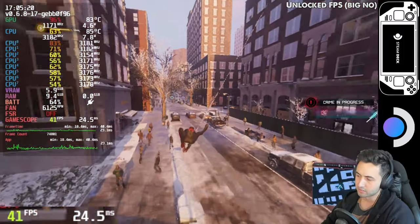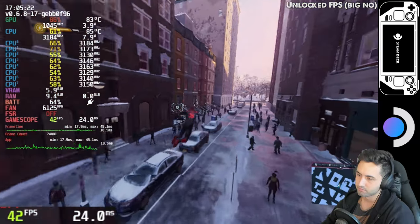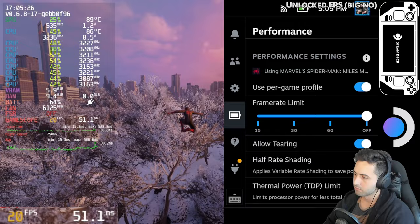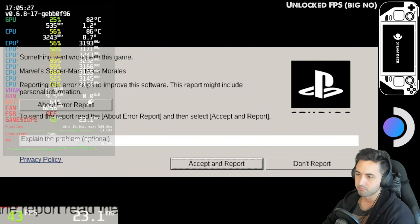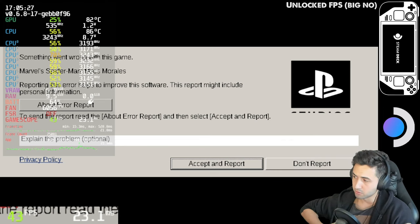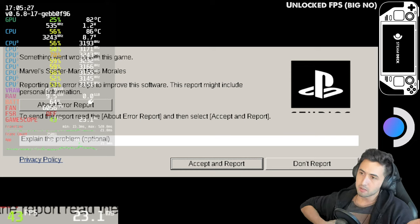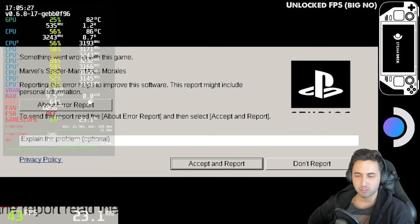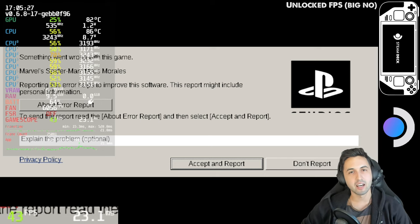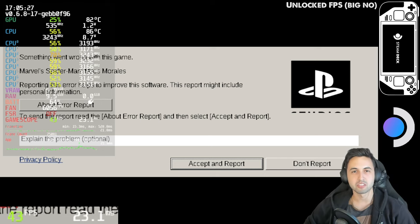My advice: lock it to 30, use the settings I configured, and you should be good to go. It crashed on me right there — first time that's happened, which is interesting. But the advice stands: just lock it to 30 and use the settings I set. Thank you guys so much for watching this video, I hope you enjoyed it, and I'll see you next time. Bye, thanks for watching.